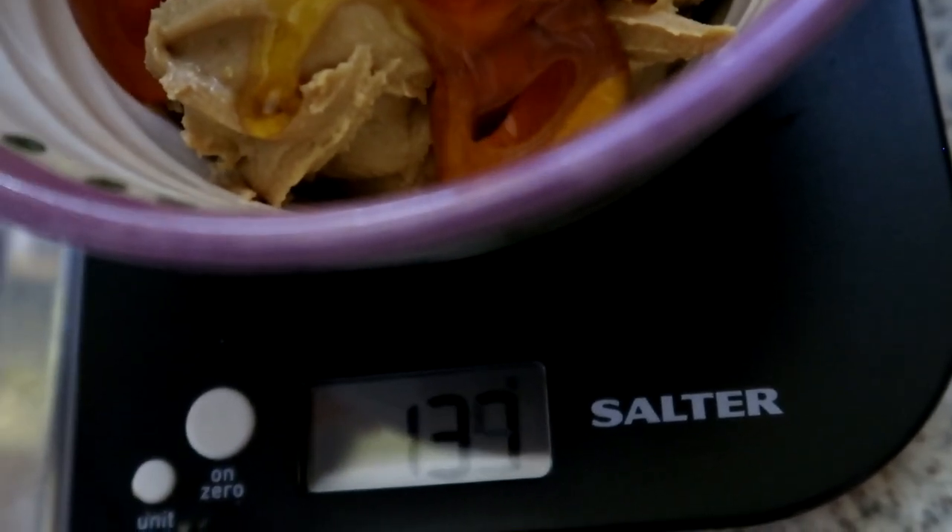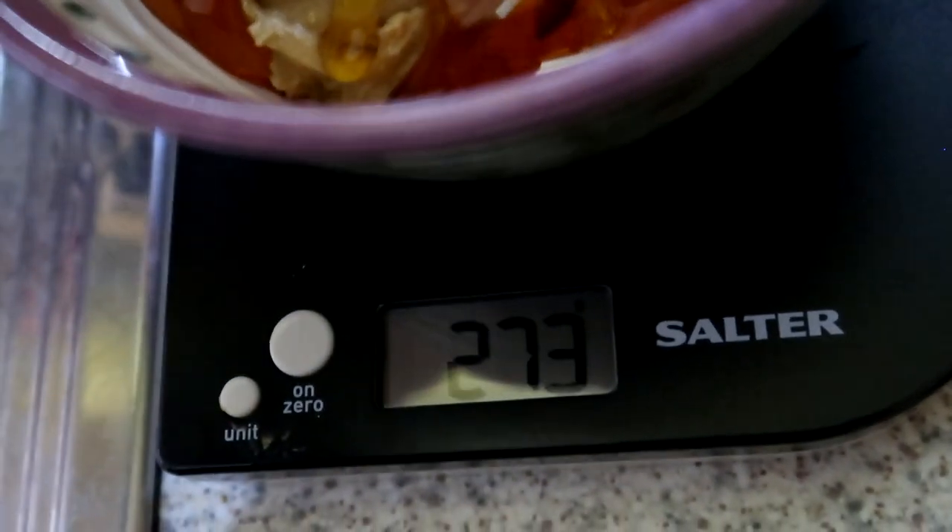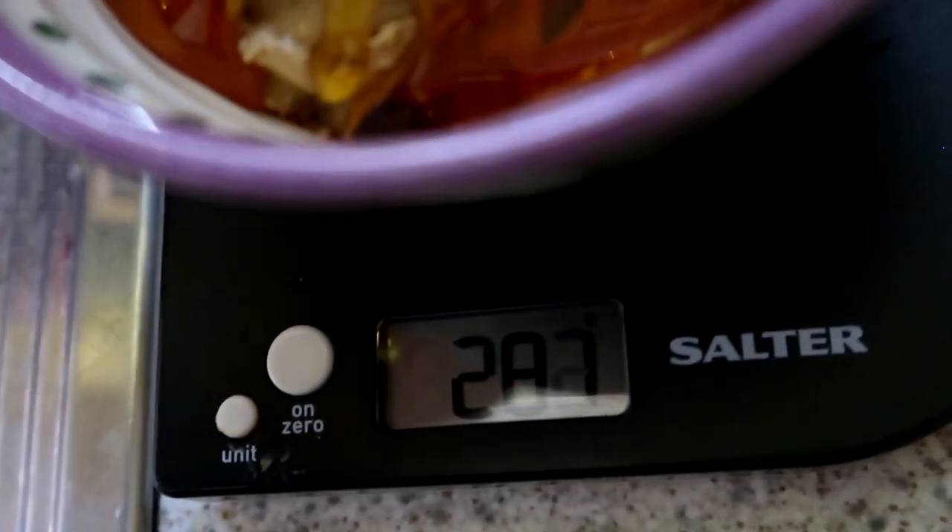I decided to cap it at 285 grams of maple syrup. I hope that's not going to completely ruin the recipe, but I think it'll be sweet enough with the amount of peanut butter and syrup in it without that extra 60 to 70 grams of syrup. So the next step is to microwave the syrup and the peanut butter so it melts together, and then we'll mix all the ingredients together in the baking pan.